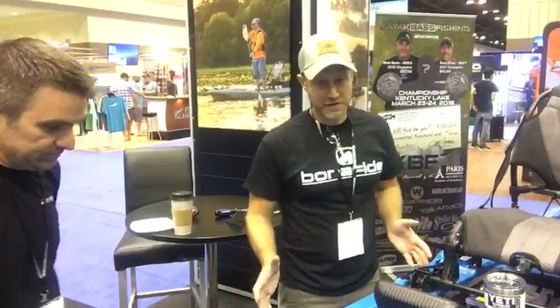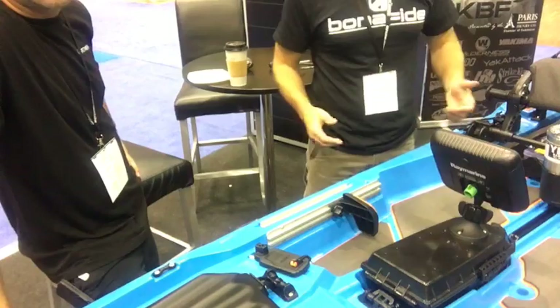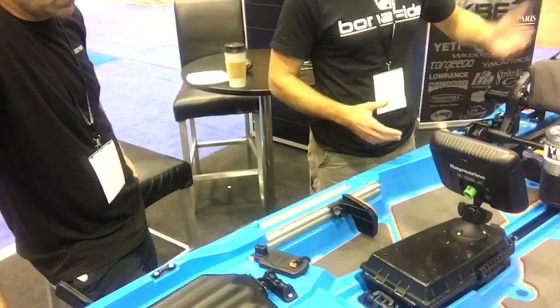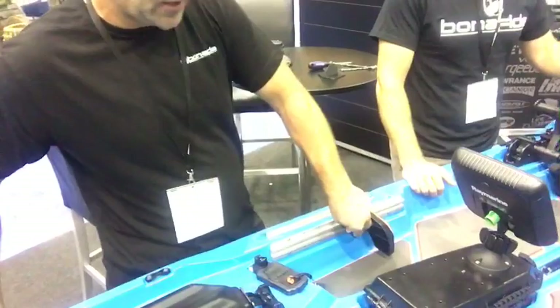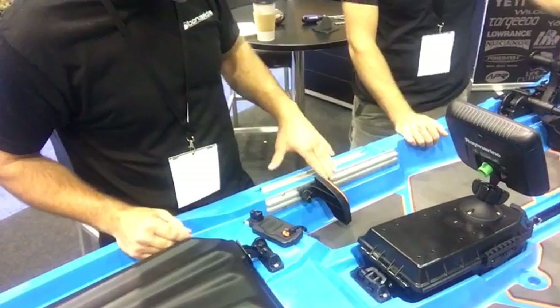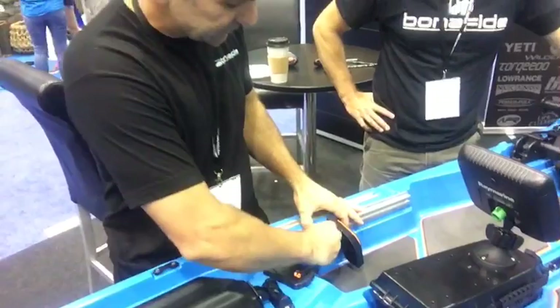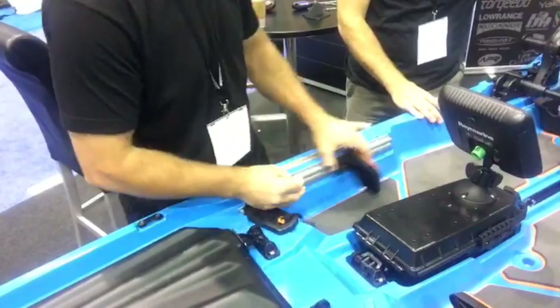A big feature on this boat is that we built around stability and being able to stand. We've really cleared the deck out so you've got a lot of room to stand, and we've got a high seat that's going to get you up really high. We've also adapted YakAttack GT175 gear tracks for foot braces. These are prototypes — in production we'll have scales marked on them so you know where you've got the foot brace. You get infinite adjustment and a nice rigid foot brace that you can brace against, and they're really easy to remove altogether.